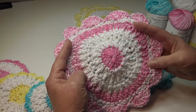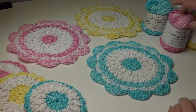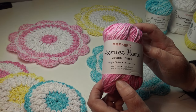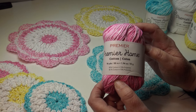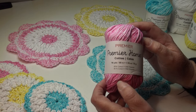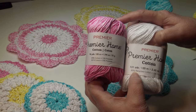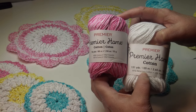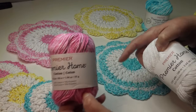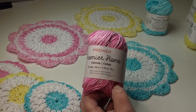These dishcloths were made using the Premier Home Cotton in white and those beautiful splash colors. I'll tell you all the colors I used. The Premier Home Cotton comes in a 96-yard skein, 88 meters, 1.94 ounces, 55 grams. It's 85% cotton, 15% polyester, and it is machine wash and dryable. The specialty colors have less yardage; the solid colors come in 131 yards, 120 meters, 2.65 ounces, or 75 grams.